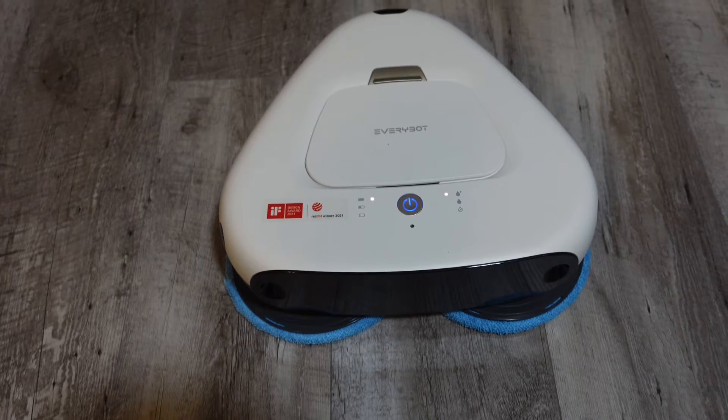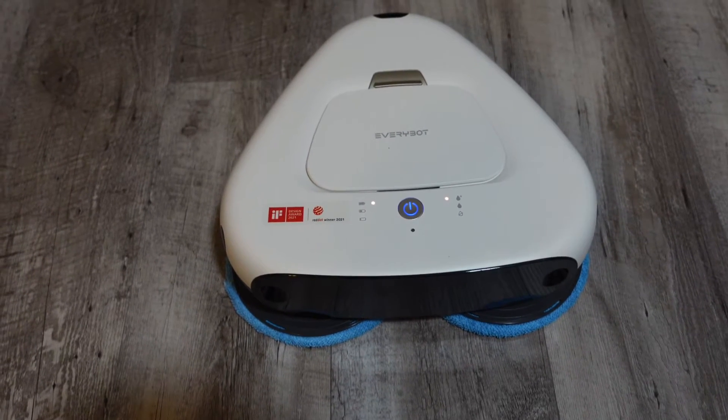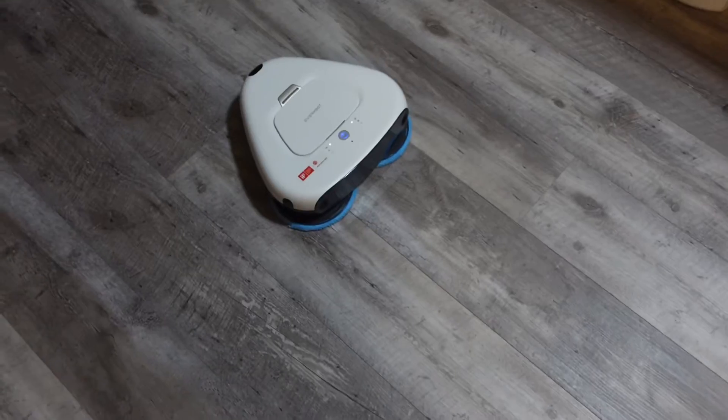We'll see at the end how dirty the pads are and how well it cleaned up the mess. Right in front of it I put down a little bit of juice, some ketchup, mustard, spread around some ranch — I went through my refrigerator for condiments. And there's also some Parmesan cheese. I wanted to see what it would do with a clumpy thing to simulate dirt — whether it would clog the pad or just spread it around.